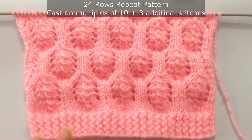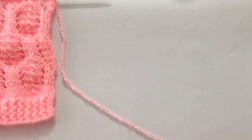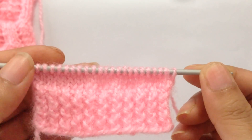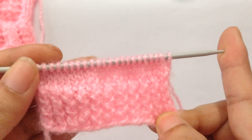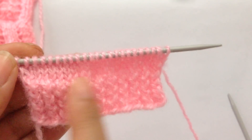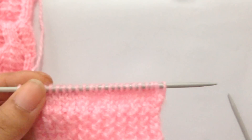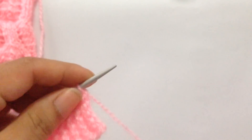You need to cast on multiples of 10 plus 3. For this tutorial I have 23 stitches on my needle, which is 20 plus 3. I have already done my border, and after finishing the border I knitted four rows with knit and purl. Now we're going to start with row one.